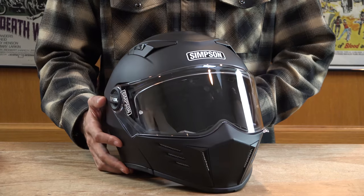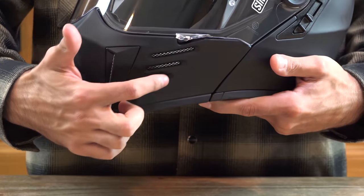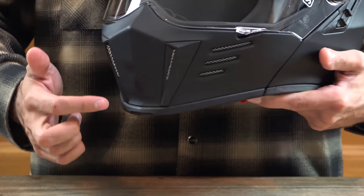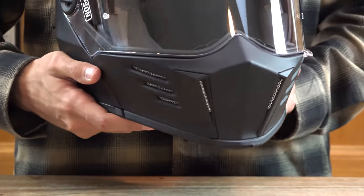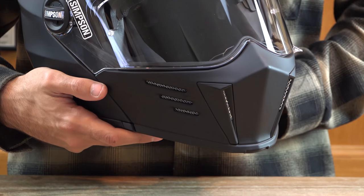This helmet is available in sizes extra small all up to two extra large. Moving into the chin bar of the helmet, you'll see it features the same aggressive styling and venting as the Simpson Ghost Bandit. You have three horizontal vents on either side and two vertical vents on the very nose of the helmet.